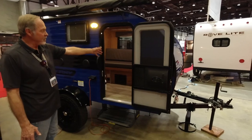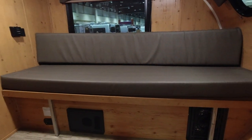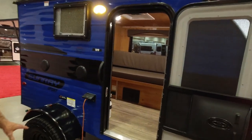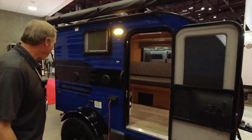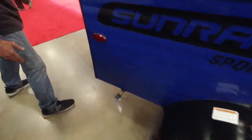Got a gaucho type of couch. It pulls out into a bed, so it's a little two-sleeper. On this little unit, you've got 1,280-pound base weight. Comes with an off-road package if you desire. Some people keep them lower because it's a little retro type trailer, but along with the off-road for Nevada we do. You get things like an outside kitchen back here.